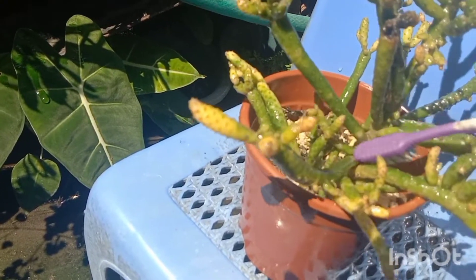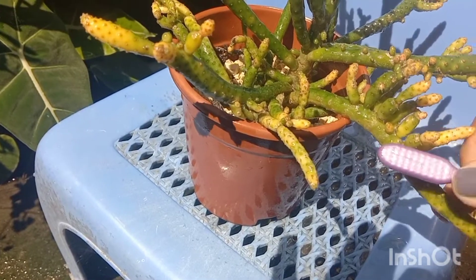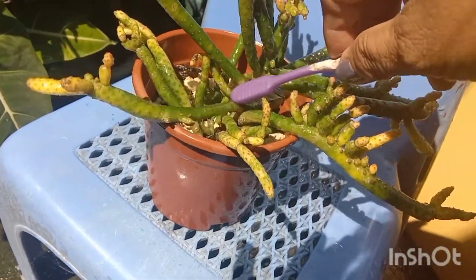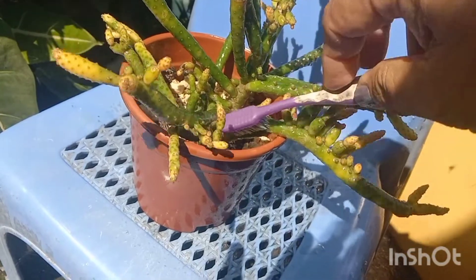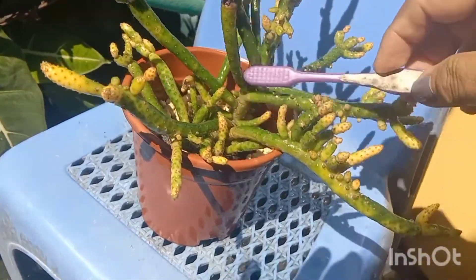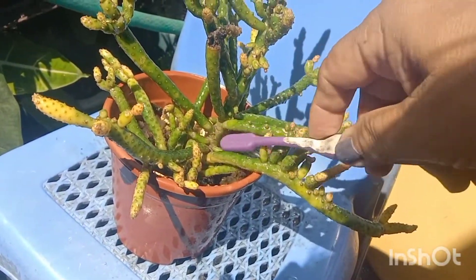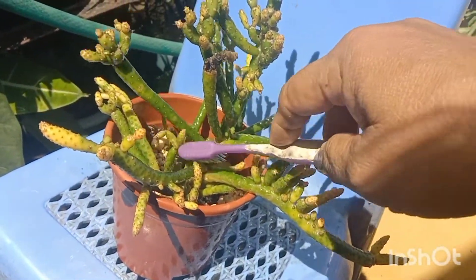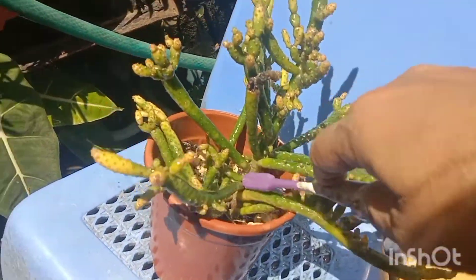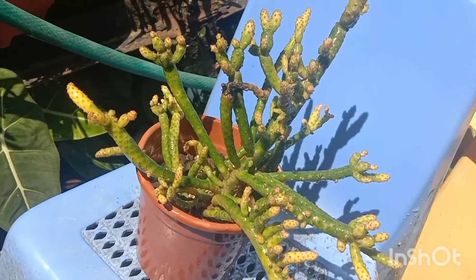I did it several times just to remove the pests because I want to save this cactus or succulent. I don't have any mother plant for this — I had so many before but they all died because of mealybugs and aphids. So this time I don't want to lose this one. I will remove them using the solution. I hope this will solve the problem.